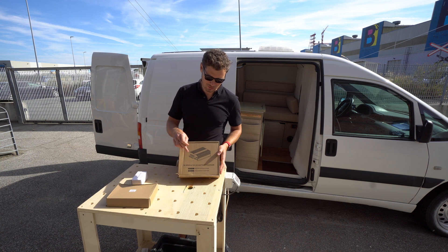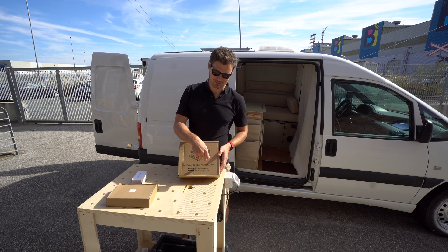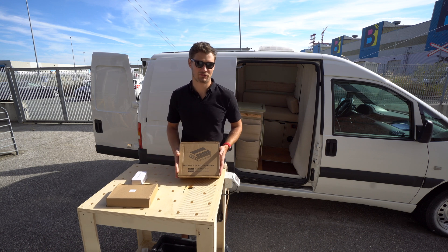Hi guys, in this video we'll have a look at this DC to DC battery charger, 30 amps for your camper van.